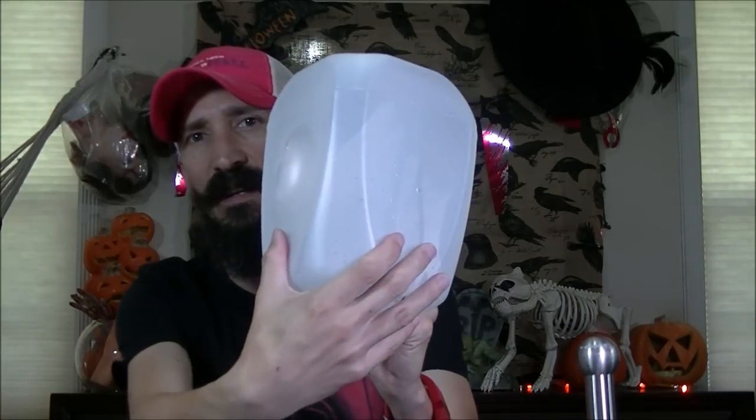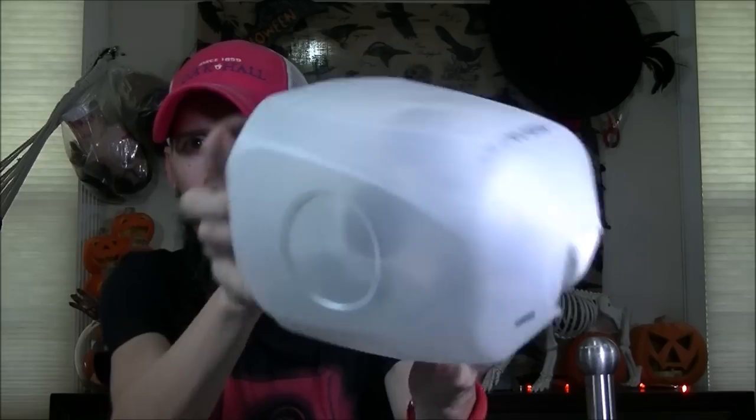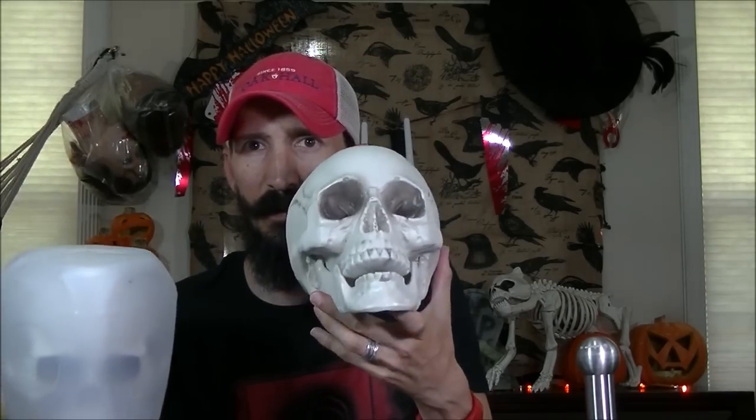The first step is to get the skull into the milk jug. We're going to use the cleanest side for the face, cut the back, and slide the skull in there — it might take a little bit of coercing but that's how we do it. I chose this particular skull with a jaw, and I don't want the jaw to be loose, so I'm going to take the hot glue gun and put a little bit of hot glue right here on the teeth so that the jaw is stuck solid. You can always remove this glue later when you get the skull back out.